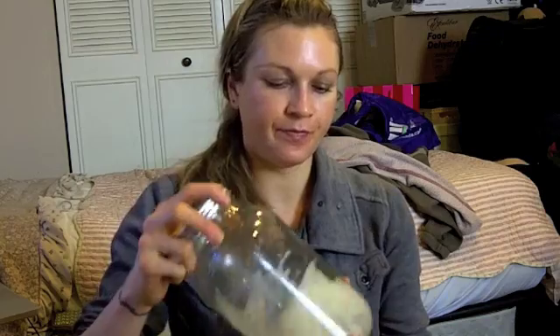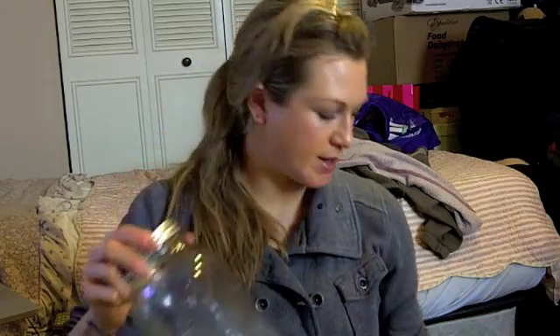Hey guys, it's Nova Lee. I did a video on a bentonite clay mask yesterday and I just wanted to show you guys what was left over of the mask in here. This is just the bentonite clay, which came like this — a white powder — and it's about seven bucks a pound.